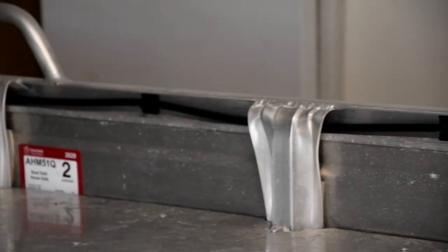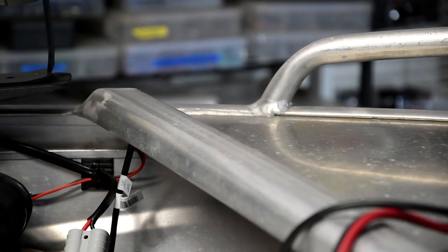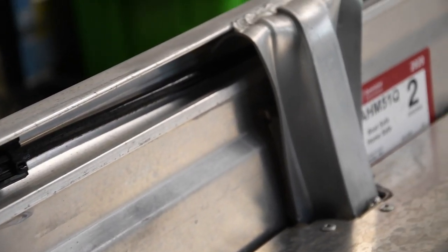I like to run all my cabling either through those channels up there, or up underneath the top rail channel at the front of the boat. That way everything is out of the way — nice and clean. I picked up some little stick-on cable tie holders, and they're actually flexible so they curve inside the channel and they stick on really well.